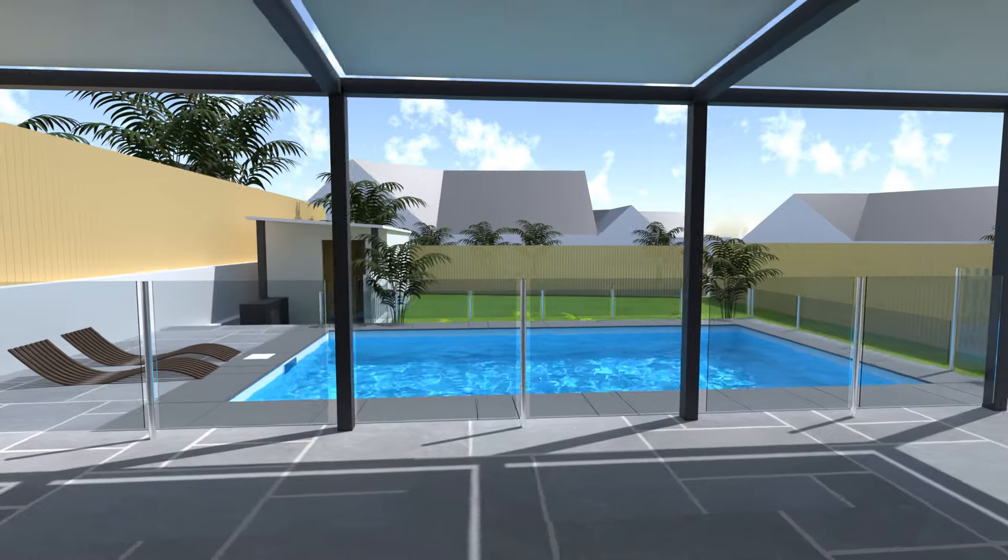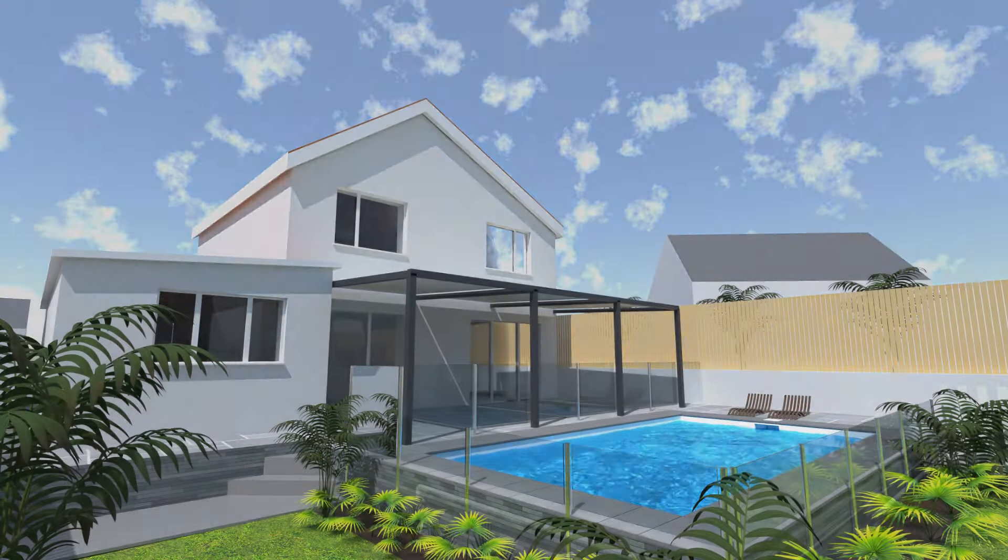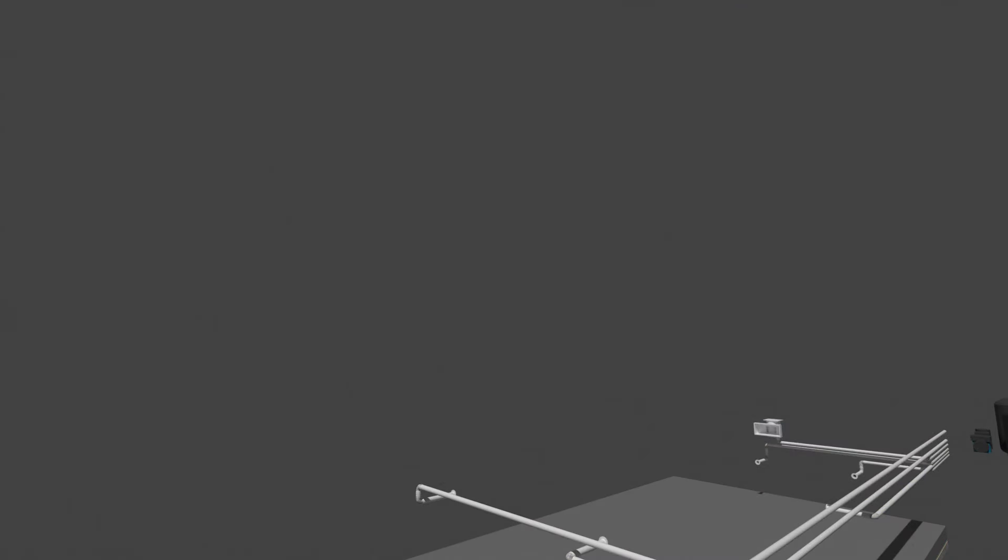Hi and welcome to the sixth video showing you how I'm building a swimming pool in my garden. Whilst I'm waiting for the concrete to be poured I thought I'd share some details on the pool filtration, sanitisation and heating system. I'm also going to share my plans for the pool house building. Enjoy!